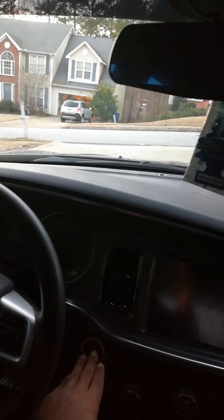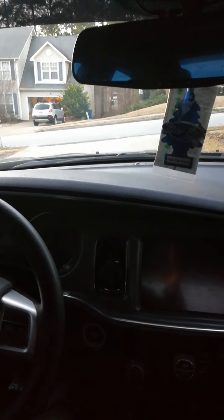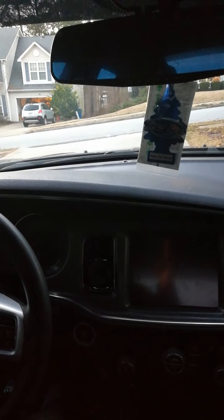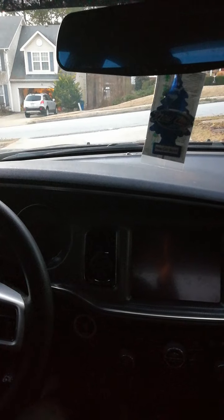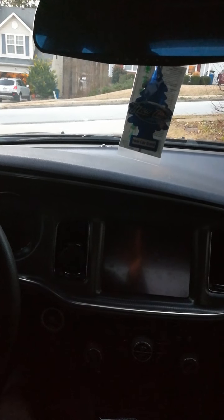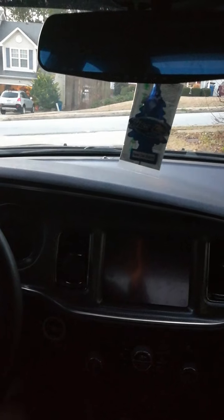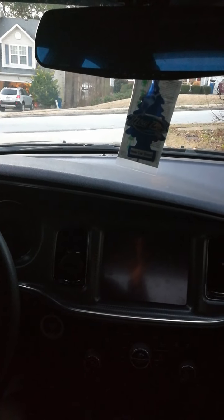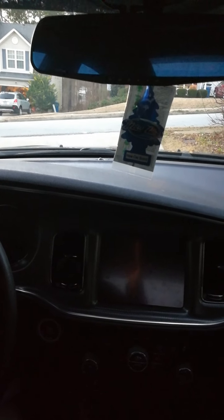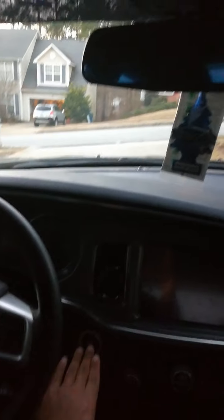This is a 2014 Dodge Charger SE V6 SC model. I've seen some videos on YouTube — one was a 2011 Dodge Charger where they did the same thing but it wasn't functioning, it was more of a show. There have actually been two complaints from two videos I've seen: one guy wasn't getting the sports function, but we'll talk about that later.